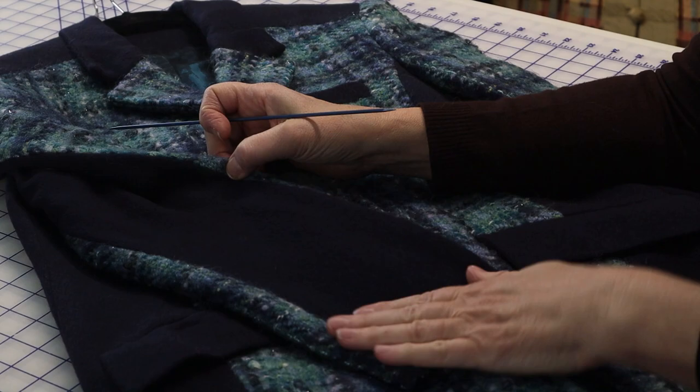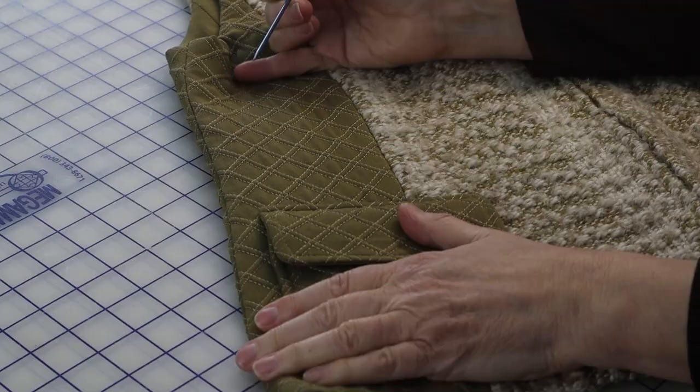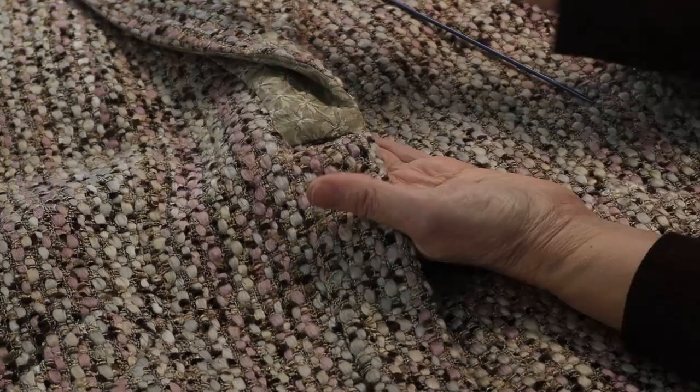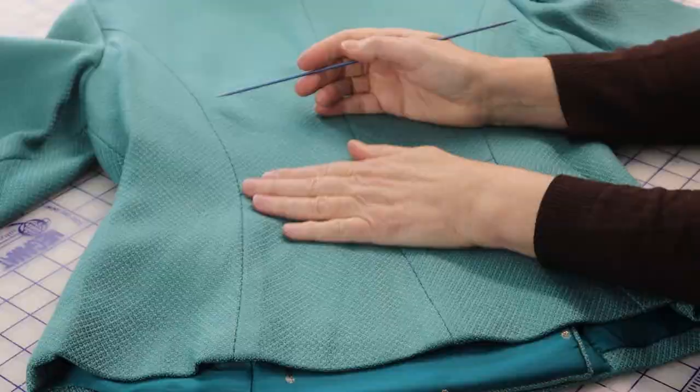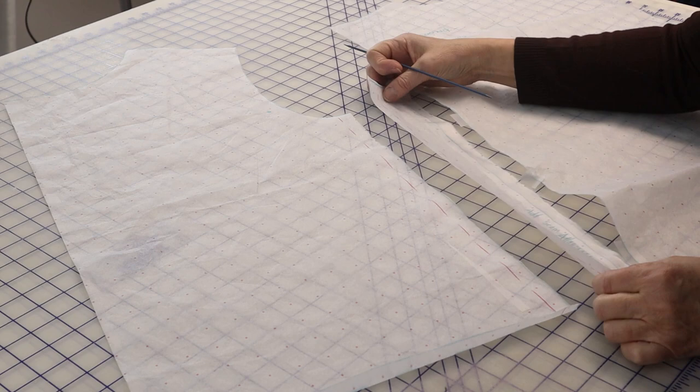Last time we talked about ways to deal with not having enough fabric. One was to add commercial fabric to your hand-woven, and the other was altering the pattern itself to accommodate a narrower fabric. In this installment, we'll talk about my favorite method of cheating, if you will, when you don't have enough fabric.